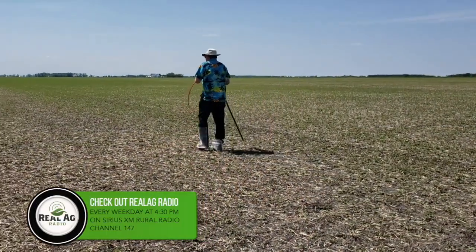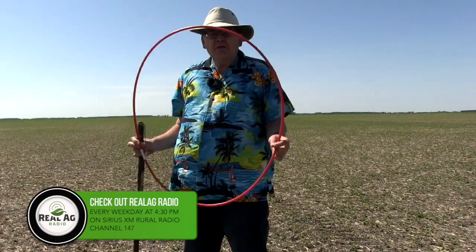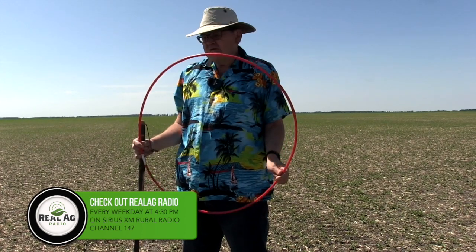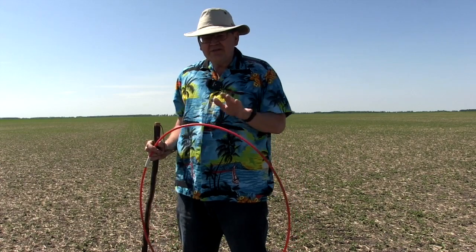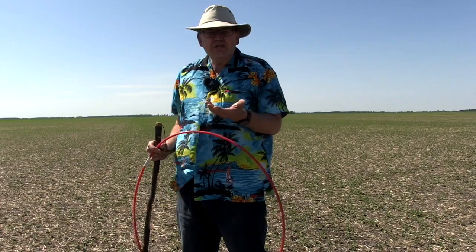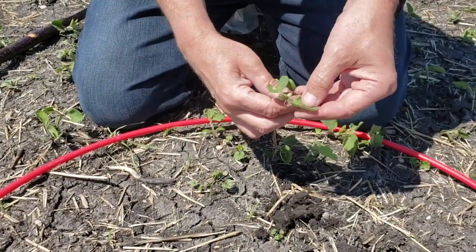So can you tell me the process of how you actually use your hula hoop? The way we use our hula hoop is we try to drop it randomly across the field, because it's sometimes very easy to pick the better areas — or easy to pick the lower areas. But you want to have a good average. What's important is when you do your stand count, also do an assessment of how even the stand is, because you can have 14 plants in the hula hoop but they're all on one side of the hula hoop — well, that tells me there's some distribution issues.